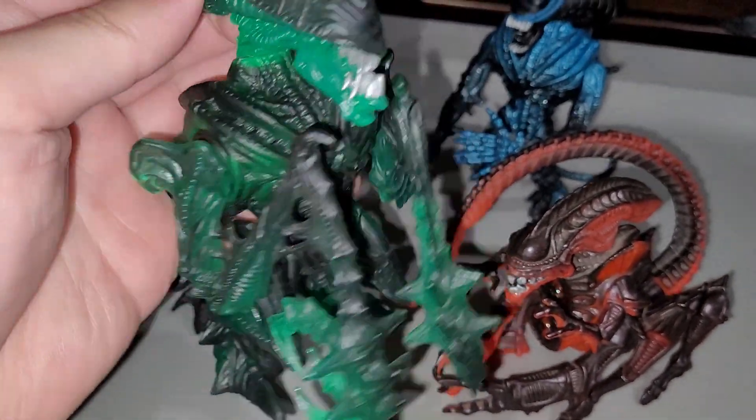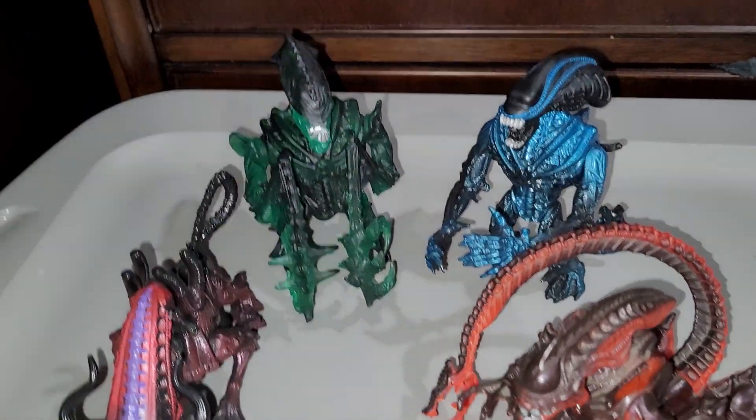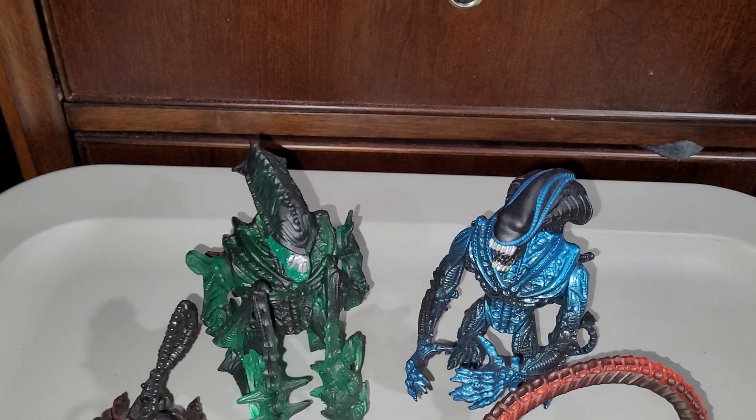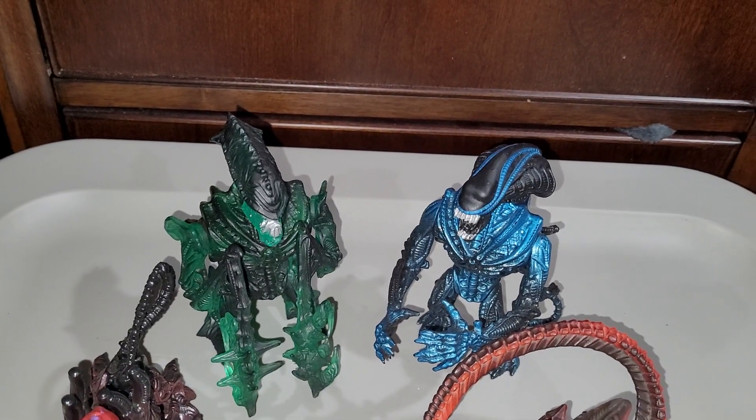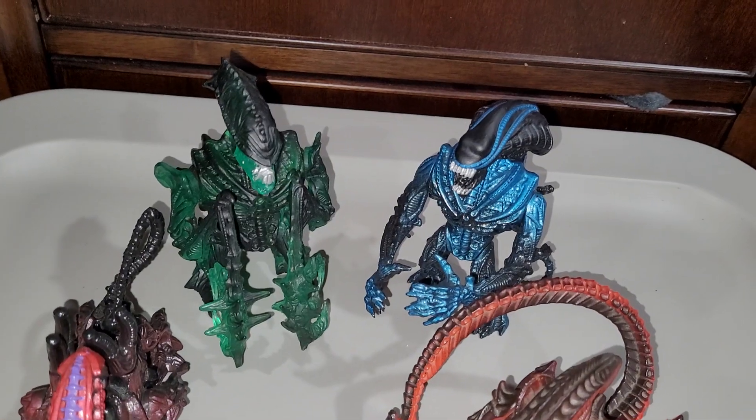I guess they put some effort into it. Keep in mind, I think in the 90s these things were going for like five dollars, which is roughly the equivalent to about $12.99 in 2023.